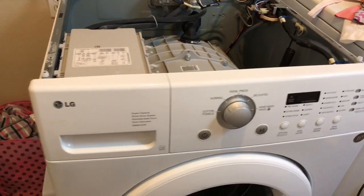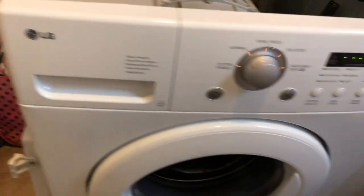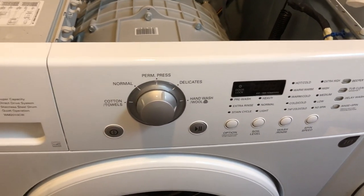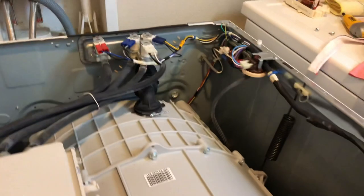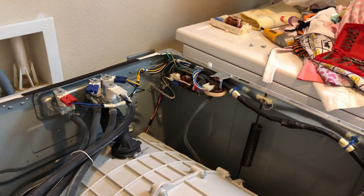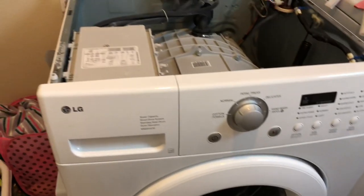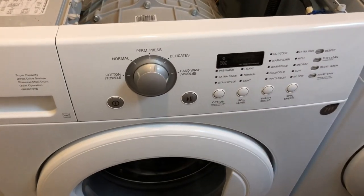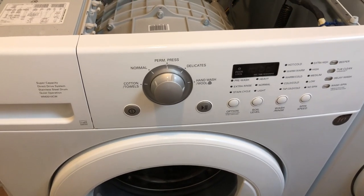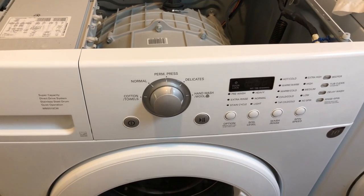Let's plug it in and see if it's fixed. The machine is working, but that's no real surprise because it was also working after unplugging and plugging back in last time. I've shut the machine off and I'm going to put the lid back on. Last time it was off for two or three minutes and it wouldn't come back on without unplugging, so let's see if we can get it turned back on after replacing the lid.